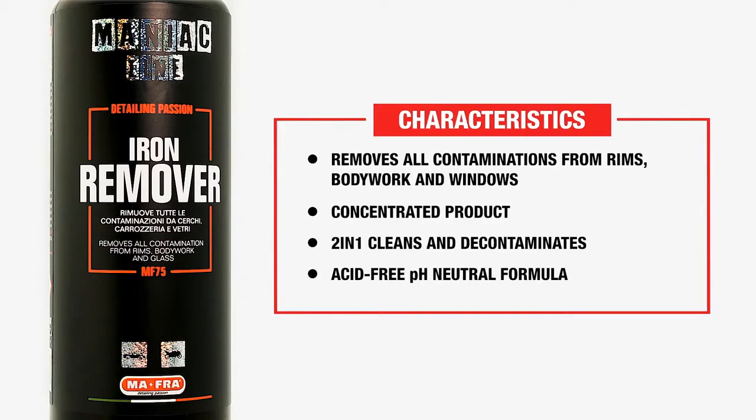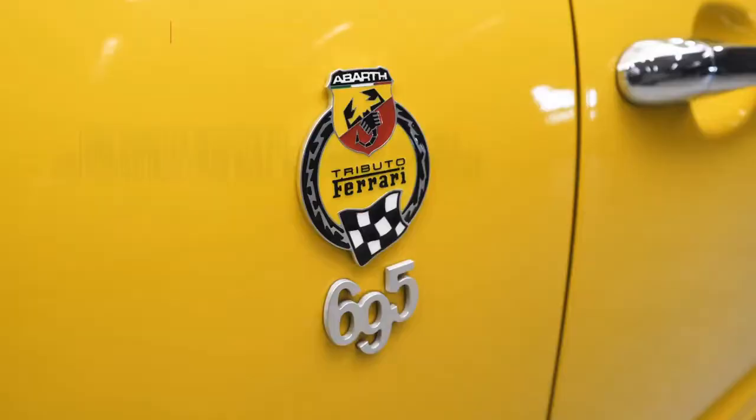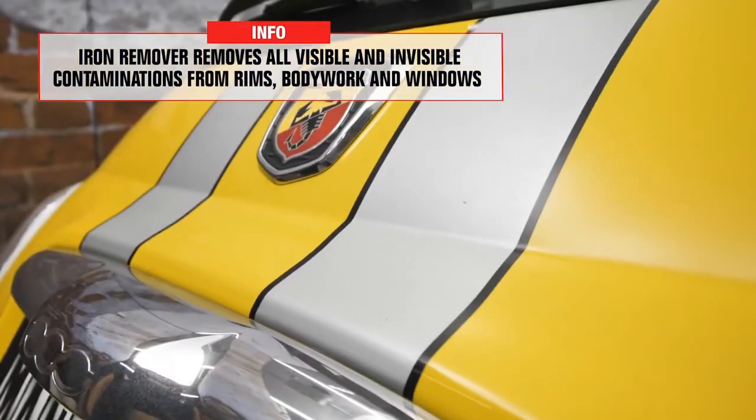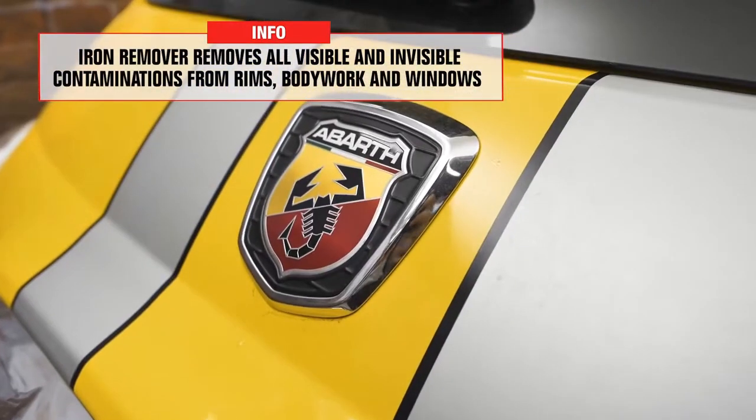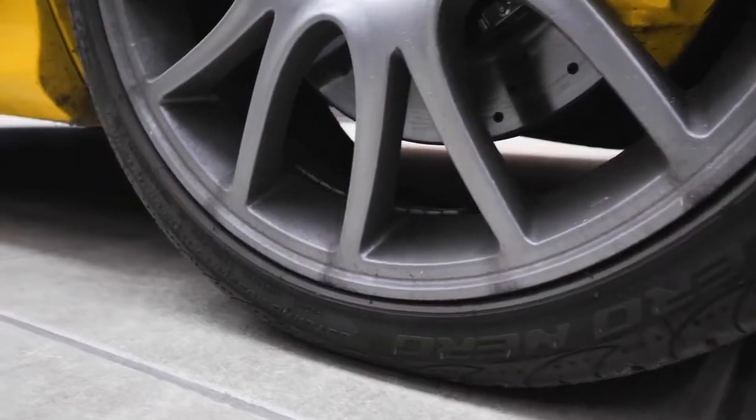There are different types of contamination. In general, they can be defined as everything we cannot remove with a normal cleanser. They are not often visible at first glance, yet they can be on rims, car bodies and window panes. On rims, it is easier — everything that remains after thorough cleaning, those little black or dark brown spots, maybe in cracks or between spokes — that is contamination.